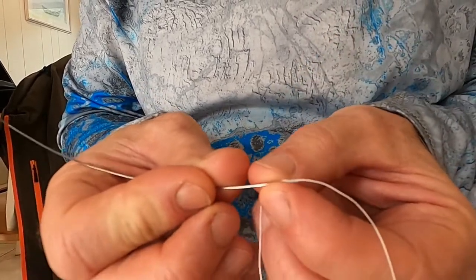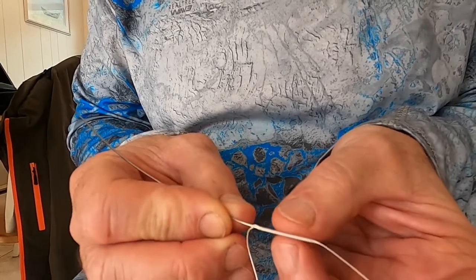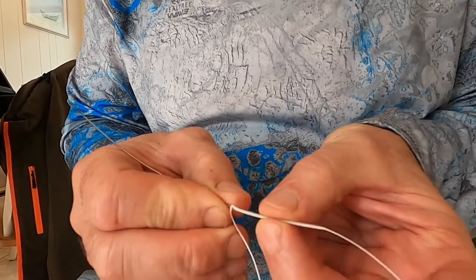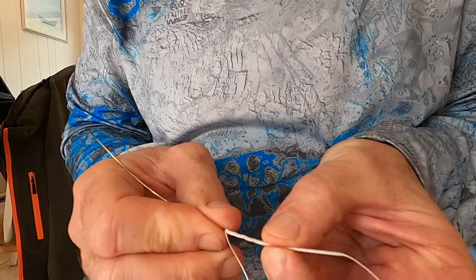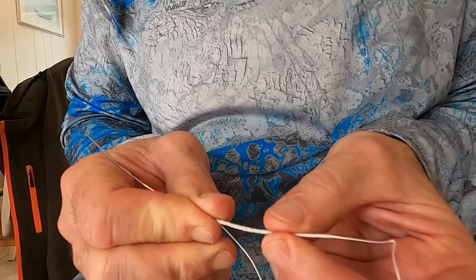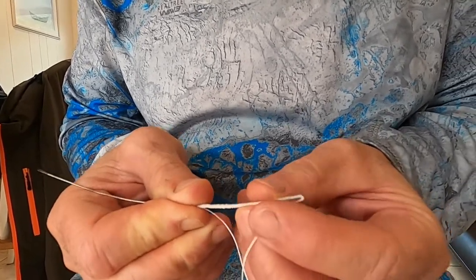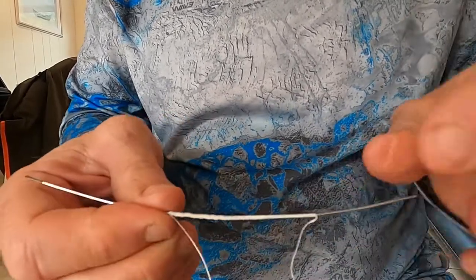The key to starting the line is you always want to pull the line over your needle, not push the needle in. So I'm going to pull all this line in. There are different size needles for different size line. And then that's where my mark is, so I push the needle out.